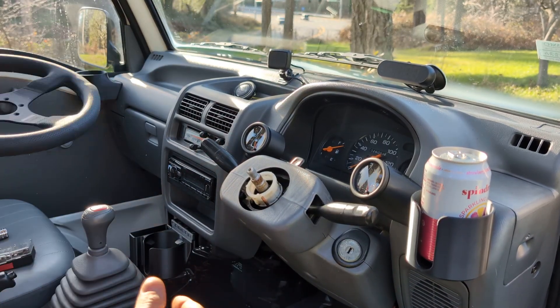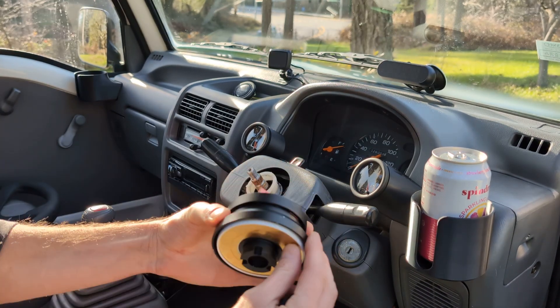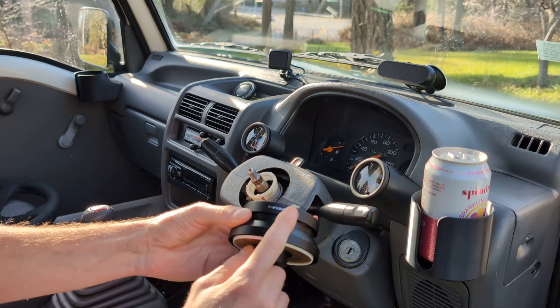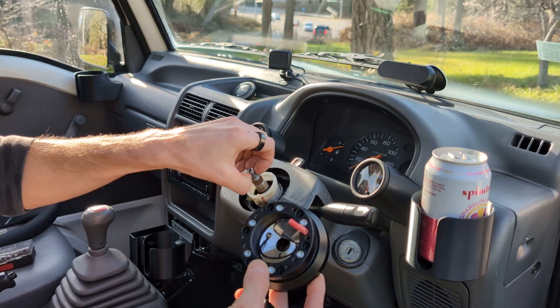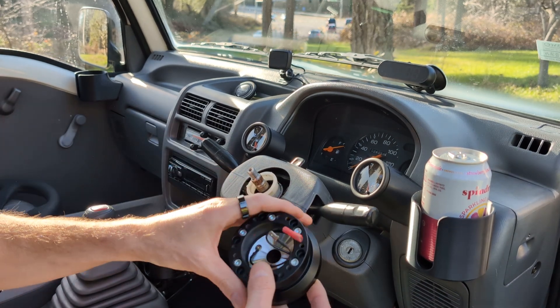I installed it with the Shorty Wheel Hub — got it from OK Garage. Then I got the NRG half-inch adapter, which I got off Amazon, just to clear this piece right here so I can get the horn and everything in place for the wheel.